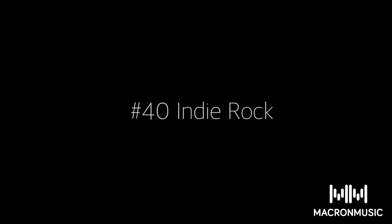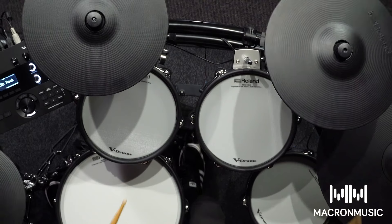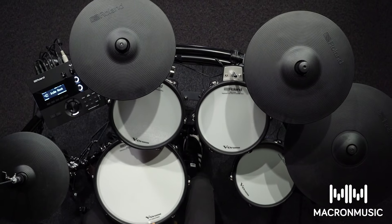So that was the indie rock kit. My favourite thing about this is the attention to detail. Anytime I hit the kick drum, it makes the snare rattle — which as a drummer makes you feel like you're playing a real kit.